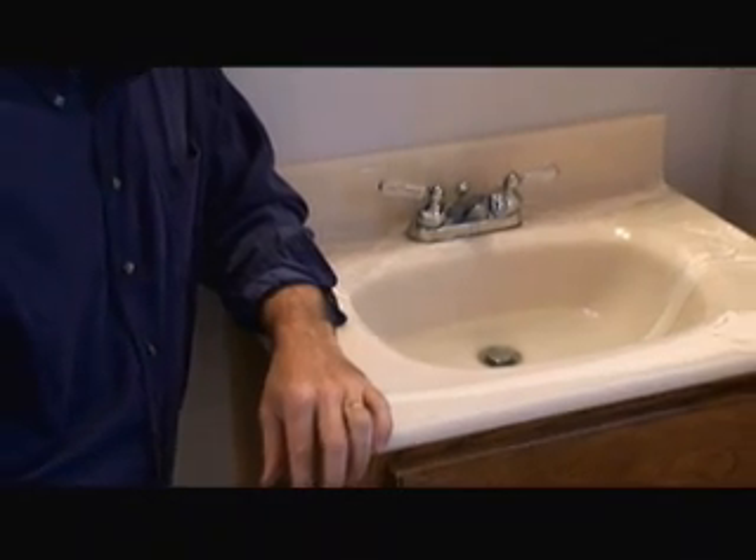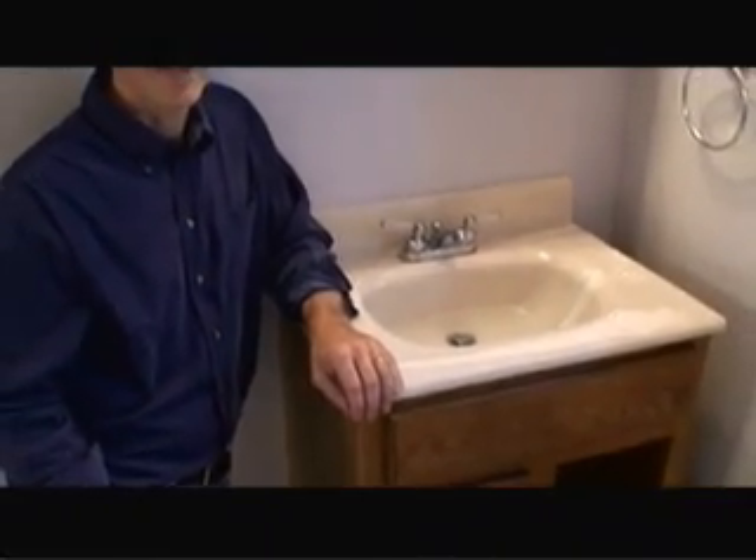Do you have a slow running drain? Chances are you have a clog in your P-trap or J-trap. Hi, I'm Mark Donovan from HomeEditionPlus.com and today I'm going to show you how to unclog a sink drain.